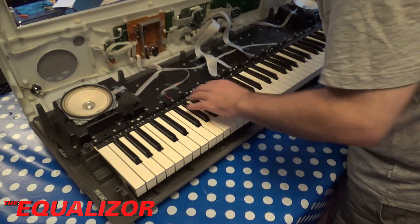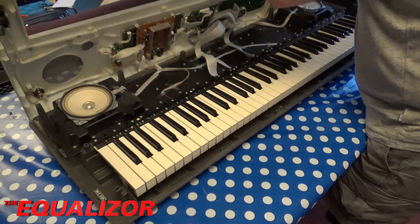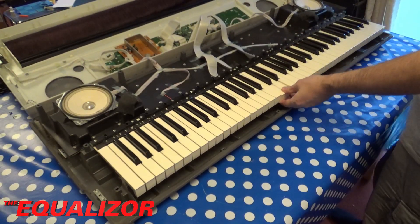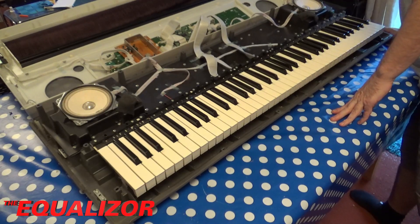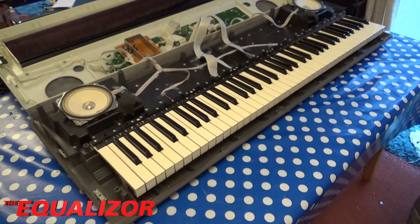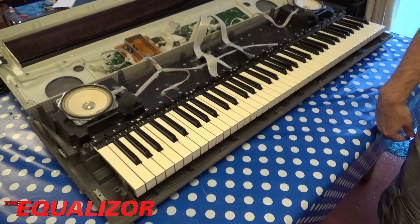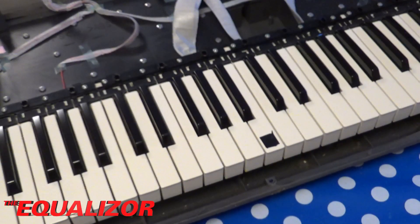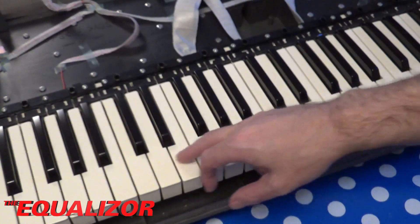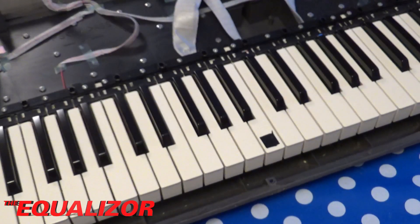The bits we're interested in will be underneath here. It looks like these are all in sections. Of course, if I'd been sensible I'd have marked up the faulty key first. By the power of jump cuts, it's that key there, which looks like it belongs to this block here. So I'm going to take that screw out, that screw out, that screw out, and that screw out, and then hopefully we can get to the mechanism.